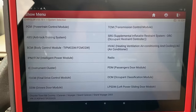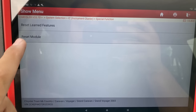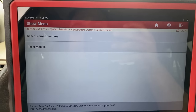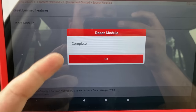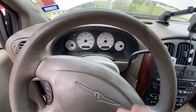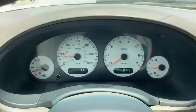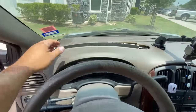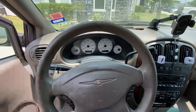Looking in the scan tool under the instrument cluster menu, I can see there's an option for Special Function with Reset Learned Feature and Reset Module. Let me try Reset Module — it says complete. Starting the vehicle back up — tachometer is still not working. I also notice the trim panel is missing up here and it looks like somebody was already up there trying to do something. The speedometer is confirmed working fine — it's only our tachometer.